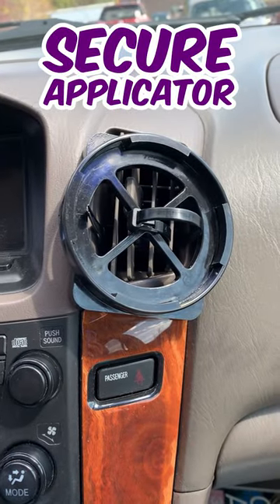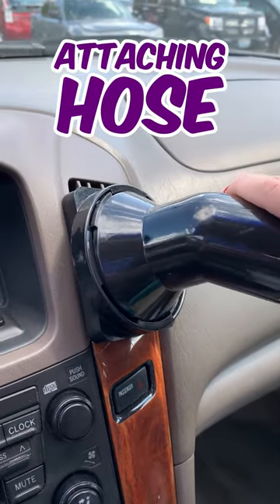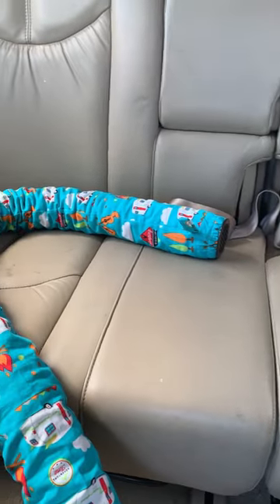We secure our round applicator with the round side out, tucking in any extra of our zip tie. To attach our hose, all we do is insert and twist. The hose then easily reaches to the back seat, providing more airflow.